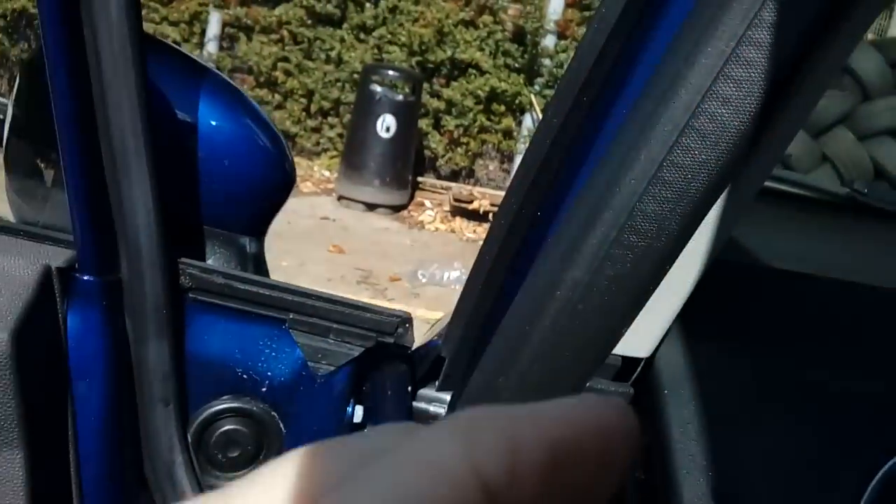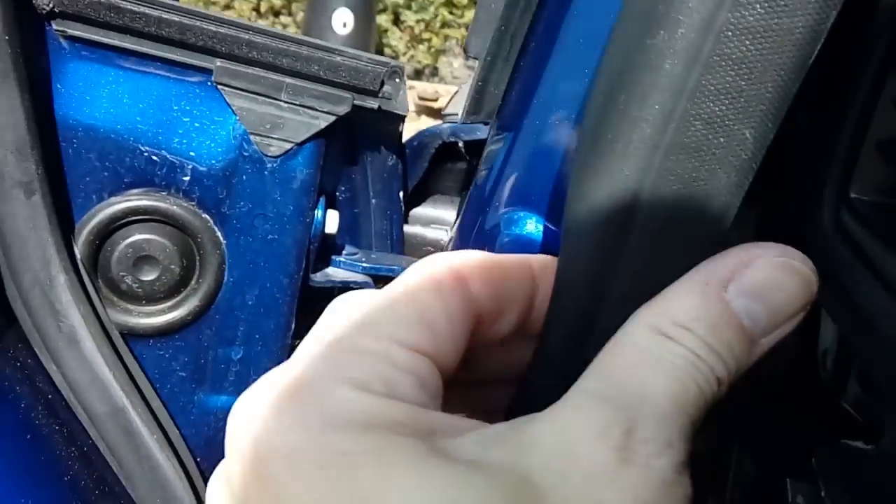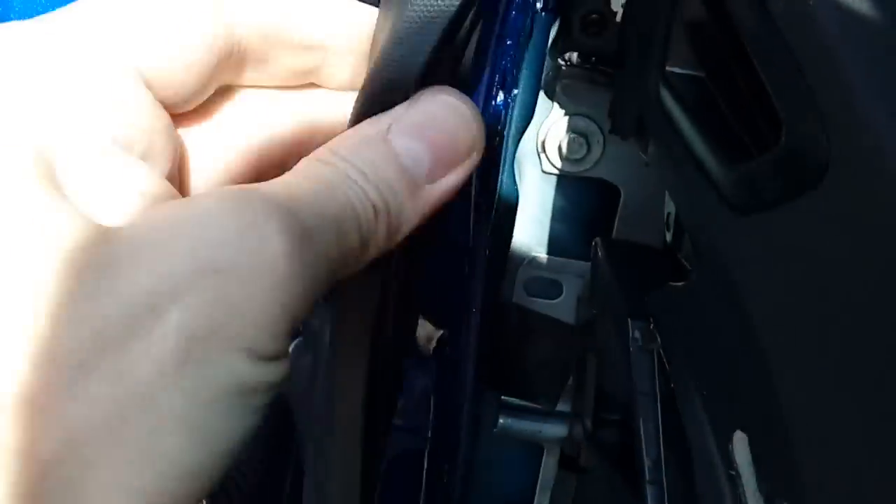Pull the little rubber seal off — all you do to pull that off is pinch it and pull it forwards and it will come off. There you go. There are little poppers on there — put that safely to one side. To get this rubber trim off, all you do is squeeze it and pull and it just comes off.